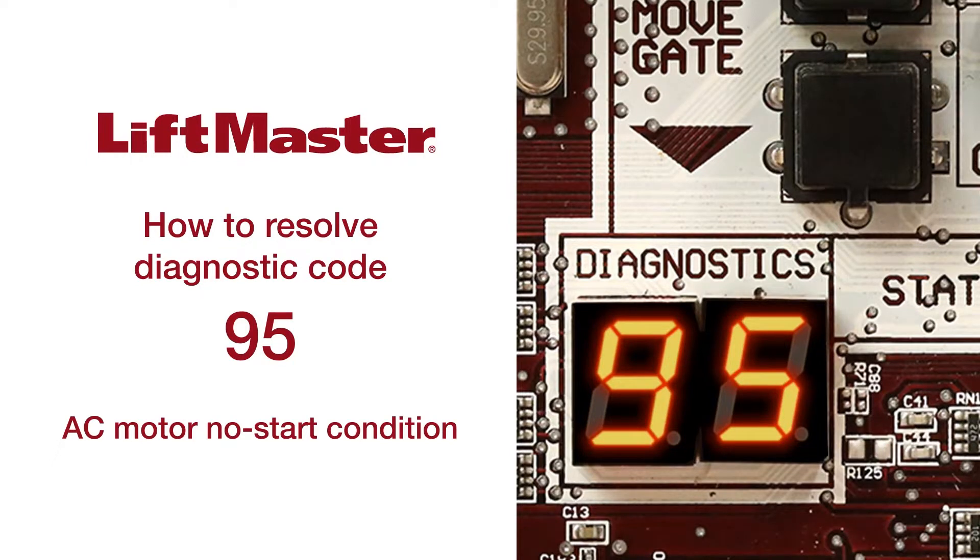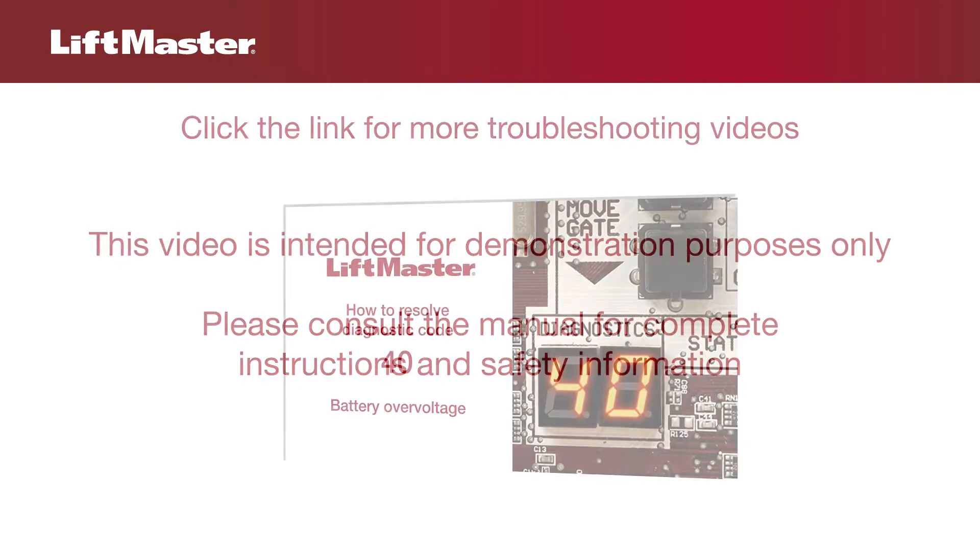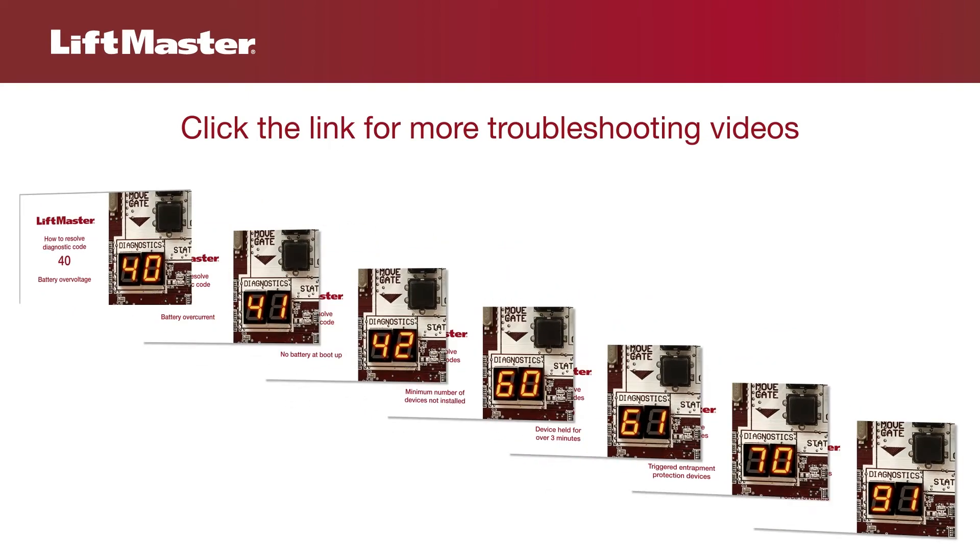Thank you for choosing LiftMaster. This video will show you what diagnostic code 95 means and help you solve problems with an AC operator which hums briefly and fails to move the gate. This video is intended for demonstration purposes only. Please consult the manual for complete instructions and safety information. This video continues our series on troubleshooting LiftMaster gate operators.